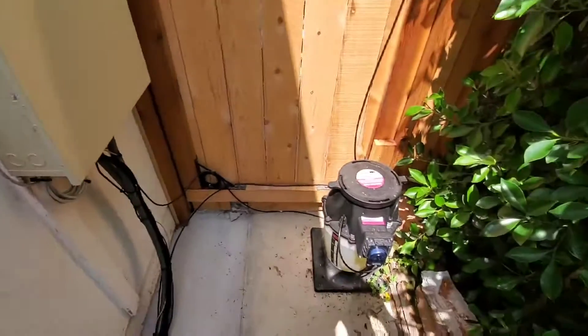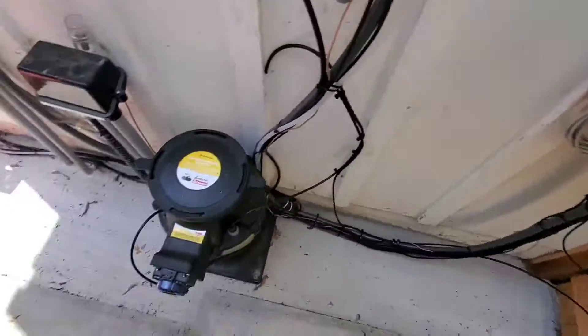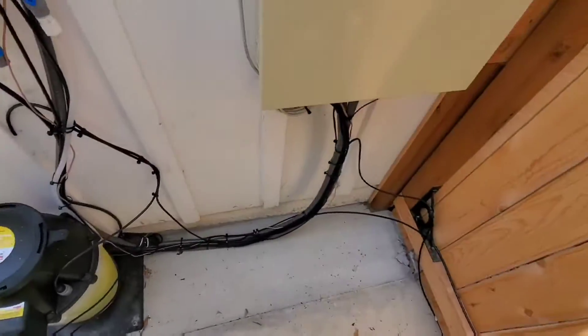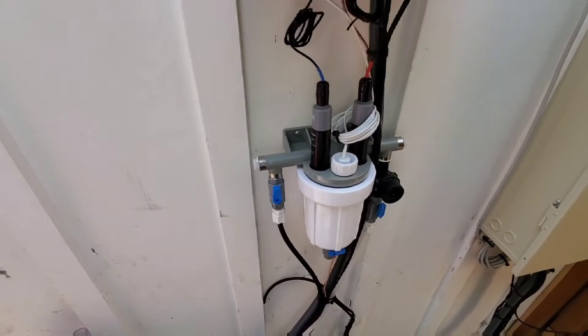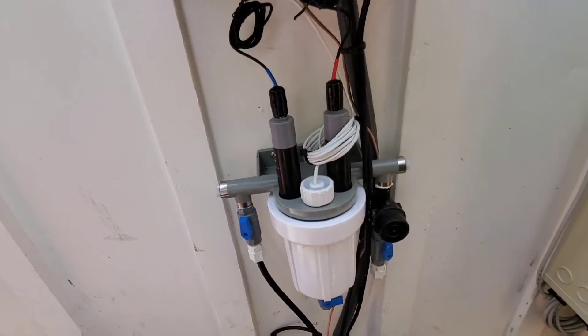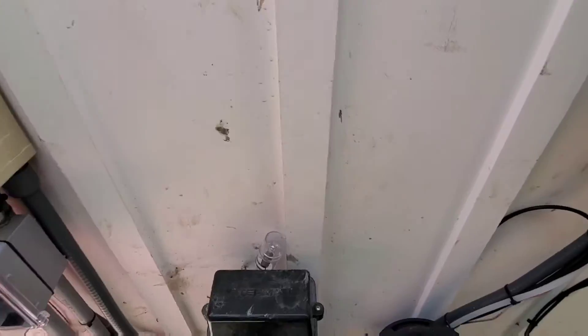Here's our acid tank, bolted to the cement, and here's our chlorine tank. You can see we have sensors: this one is a pH sensor and here's a chlorine sensor, pre-filter.